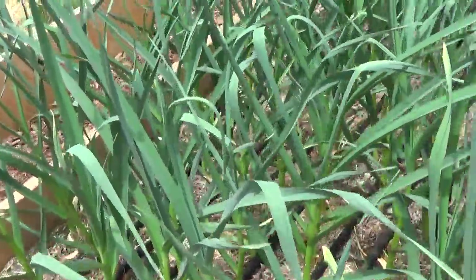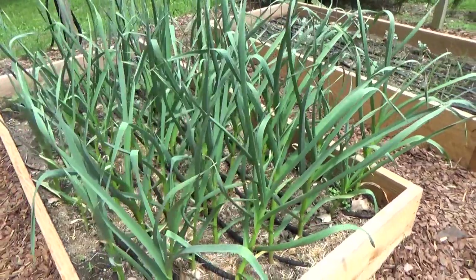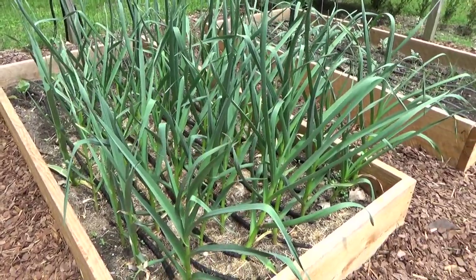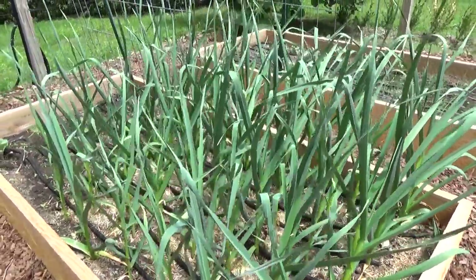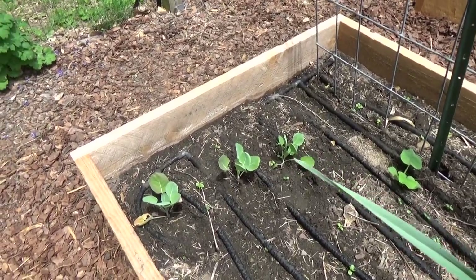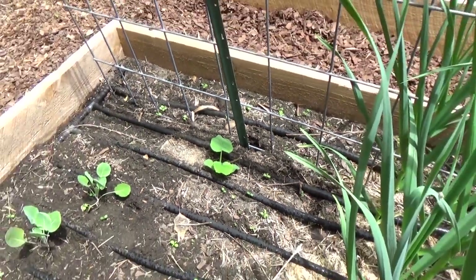This next bed contains my garlic — this is hard neck garlic. It will make garlic scapes in probably two or three weeks' time. I planted the bulbs last fall. The garlic scapes make the best pesto in the world — it's right up there with chive pesto. At the rear of the bed is brussel sprouts, which I will be staking. And here's that butternut squash down here, just beginning its career.